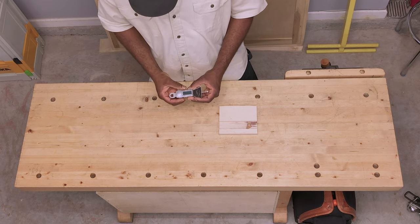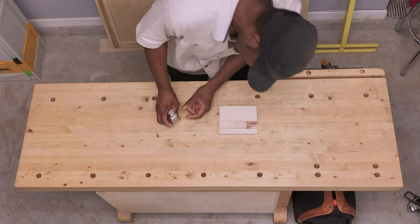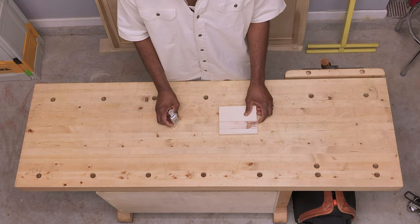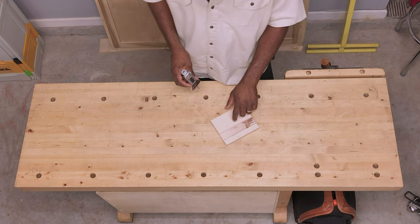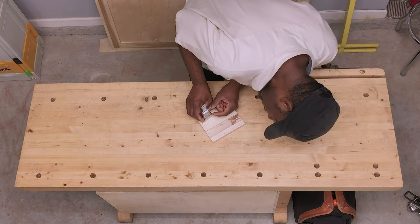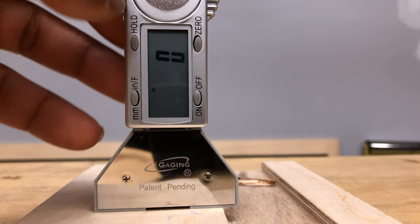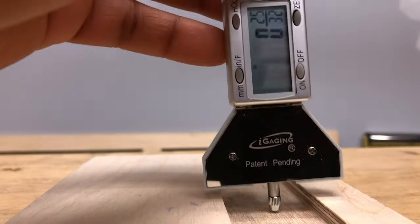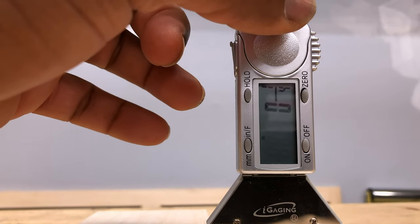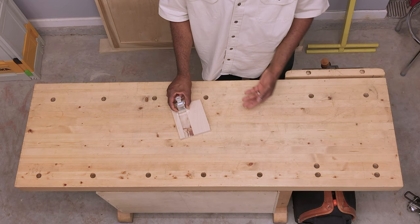The first thing you do is turn it on, then press it all the way down and zero it out. It has a button for zero, for the surface you're using as reference. In this case, I'm using the top of this three-quarter inch Baltic Birch. Zero it out, and then it gives me the depth of that dado — in fractional inches. You can also do it in millimeters or decimal inches.